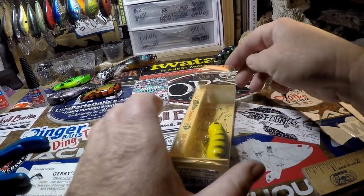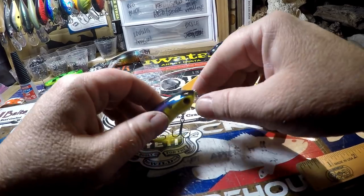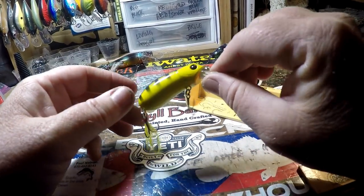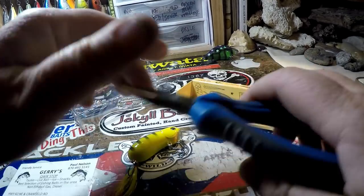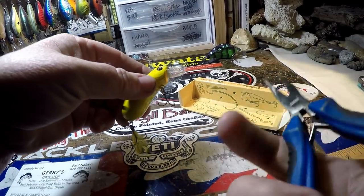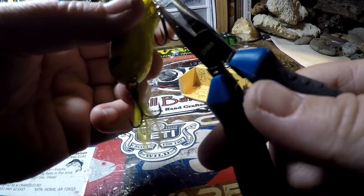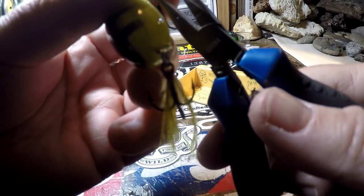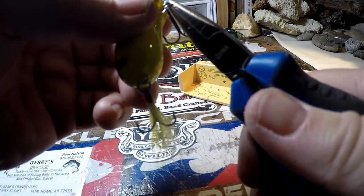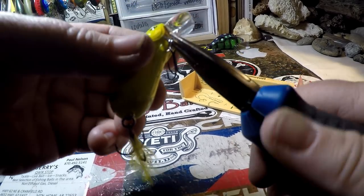First things first — we need to see how difficult it's going to be whether or not we should take the eyes off. We have to take the split rings off. Anytime you do a repaint, you've got to take all the hardware off. That shouldn't be too big of a deal.